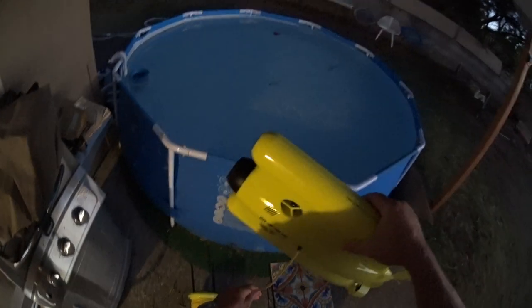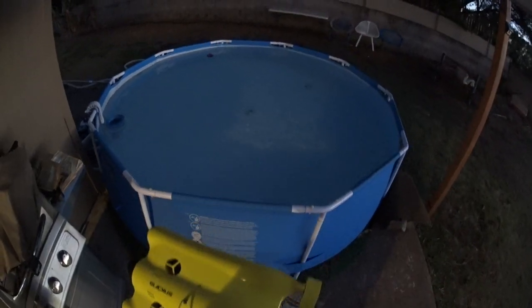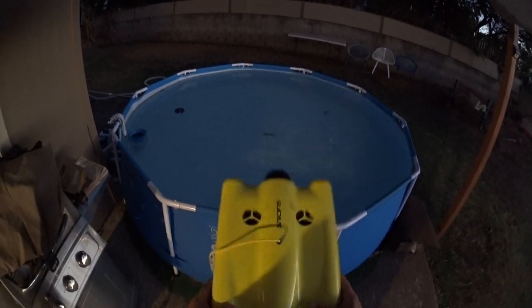Hey guys, thanks for tuning in. So as you can see, it's in the evening time now — it's about 6:45 p.m. and the sun's going down. I'm at my house and I'm just in a little kid's pool here, a little 10-foot above-ground pool, and I'm going to test the Gladius submersible little drone — submarine drone, whatever you want to call it — in the pool.